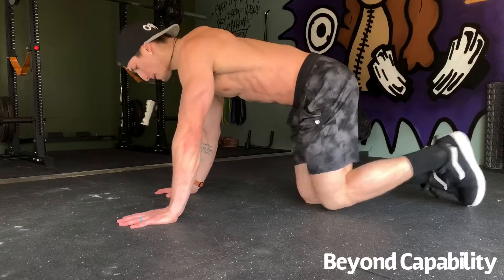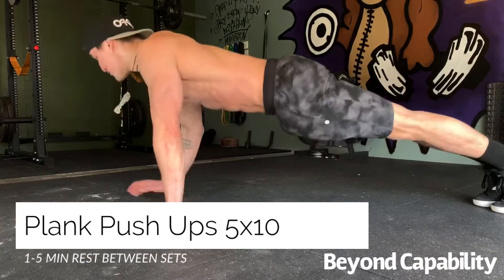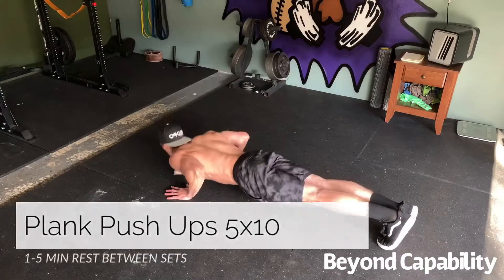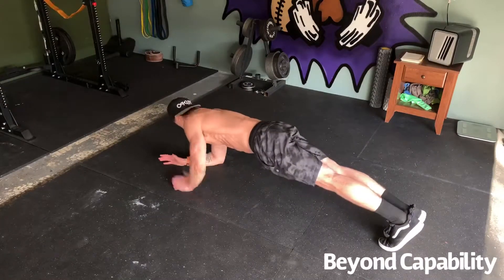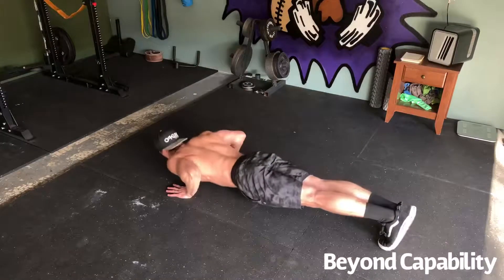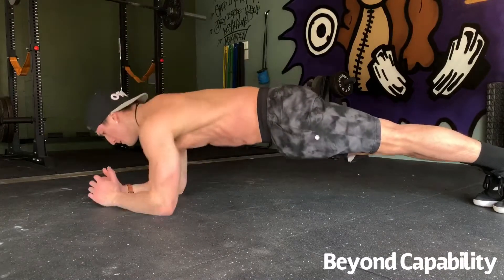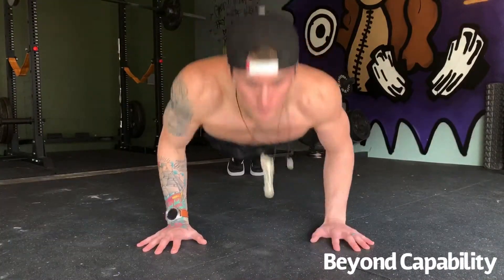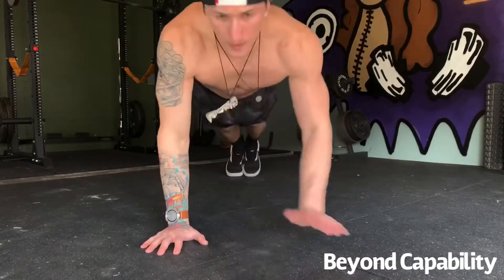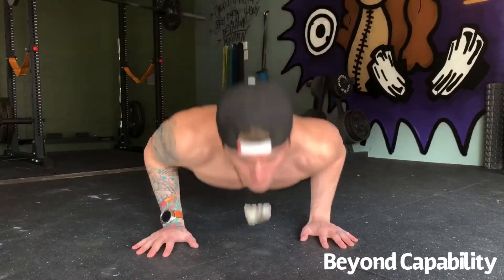We're going to follow the barbell lunges with a great exercise known as the plank push-up. These are fantastic because not only do they blow up your chest and arms, but you're able to incorporate your core to stabilize you, which is what it does best. For this movement, you're simply transitioning from a hand plank into an elbow plank, followed by a push-up to finish each rep. Five sets of 10 might prove to be difficult for some, so I recommend doing 5 reps in each set and then finishing with a 30-second plank.